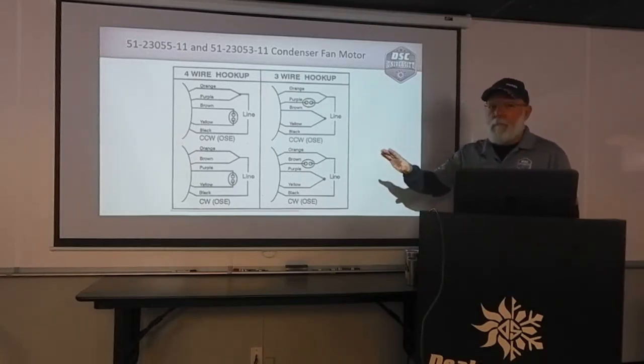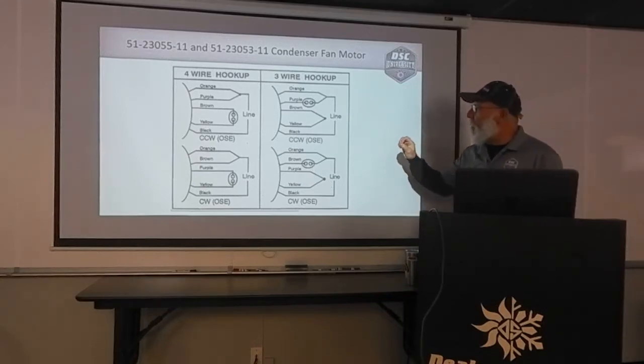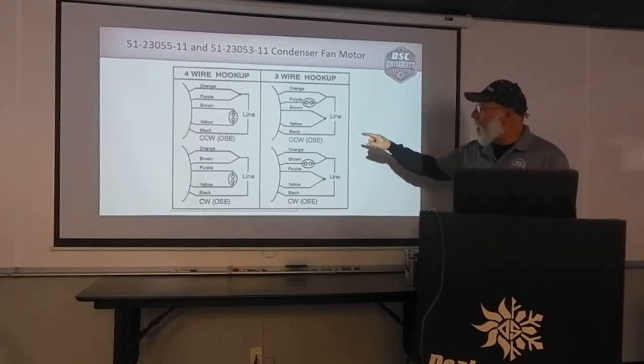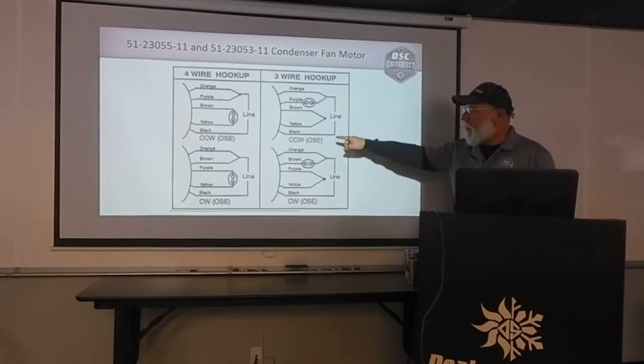Unless you get back to some really, really old stuff, we're going to be looking at a unit with the motor mounted shaft down. So our rotation is going to be counterclockwise opposite shaft in — that's what this stands for here.